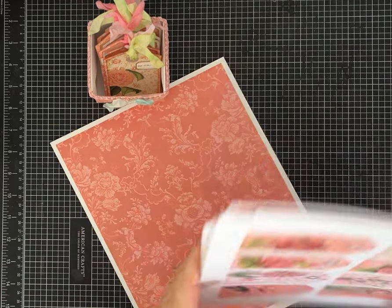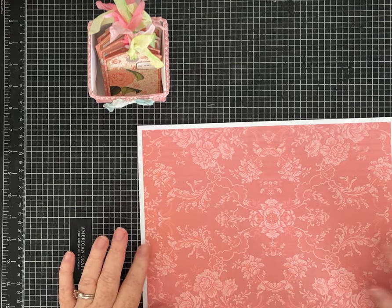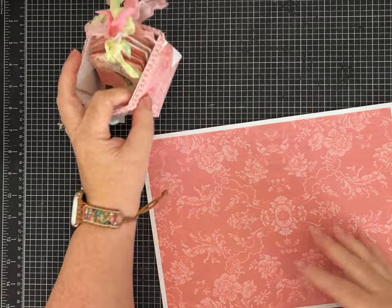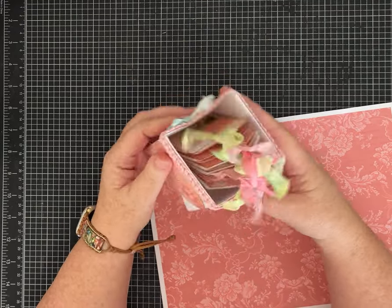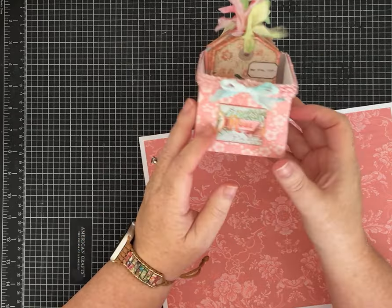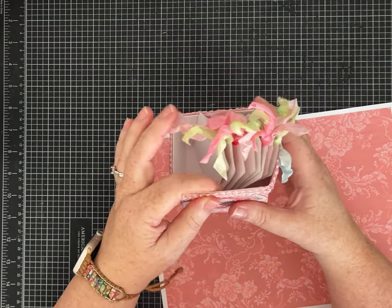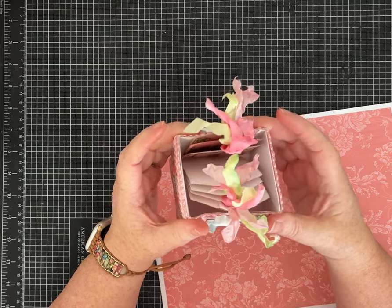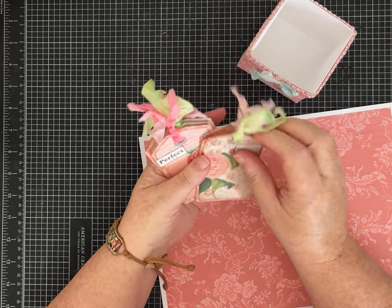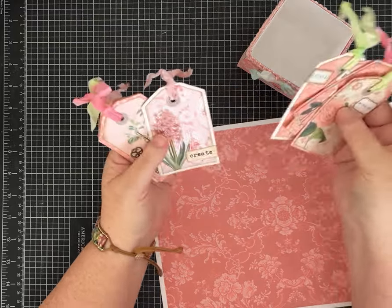You can make this fun project with any piece of paper you have. I'm using a piece that is eight and a half by eleven, printed with one of the wallpapers — I left it white on the other side. When I decorated it I didn't mind that the inside is white. I added some ribbon that actually really helped with the structure, so I'm going to walk you through that.